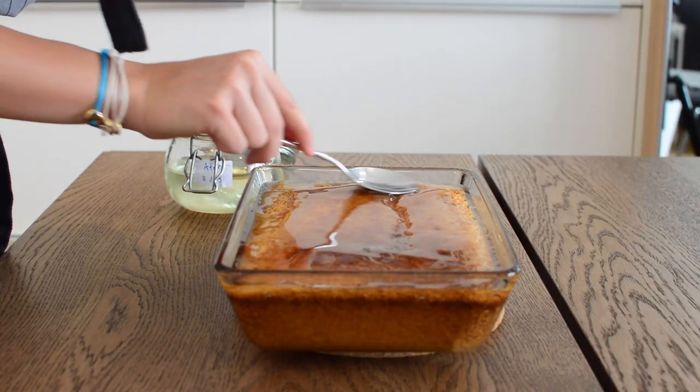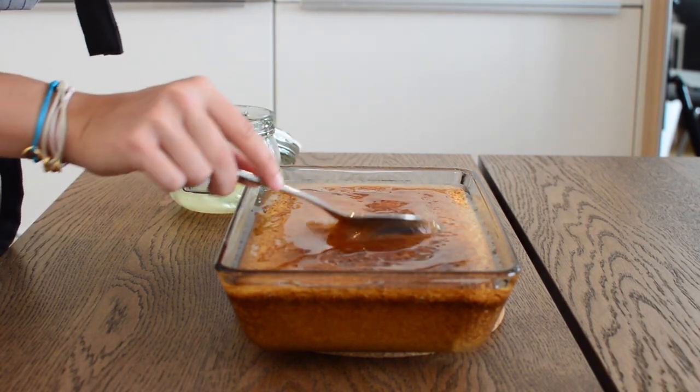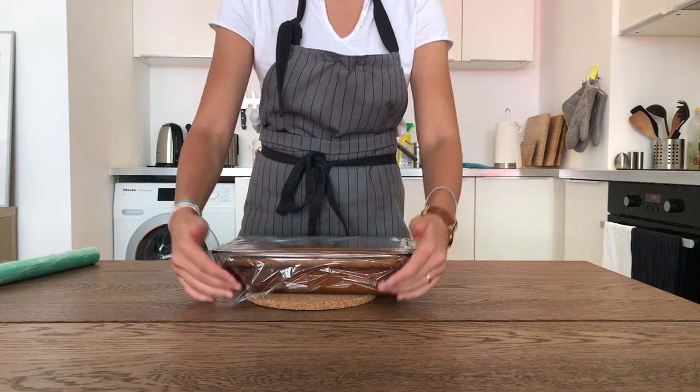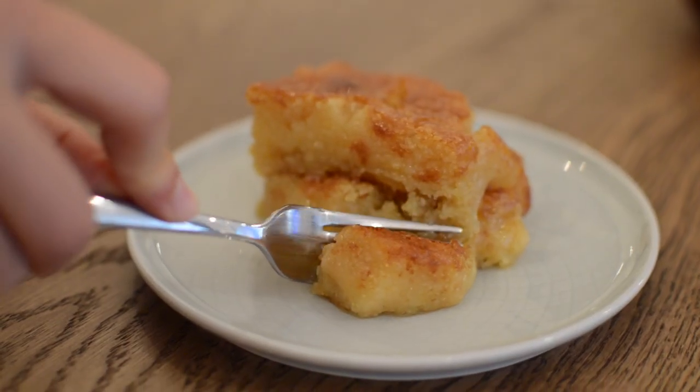Spread the otter evenly — I just used enough to cover the surface, so you can eyeball it. Patiently wait for the otter to be absorbed, then cover with plastic wrap and set aside for at least 30 minutes. You can serve basbousa warm or straight out of the fridge — either way it's delicious.